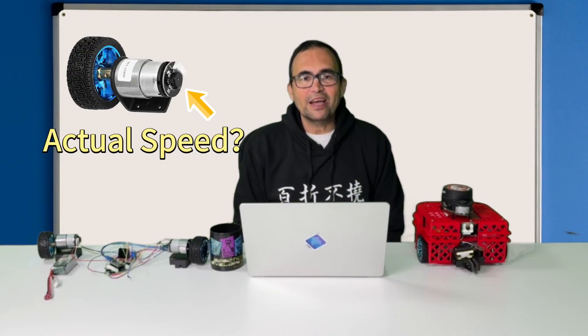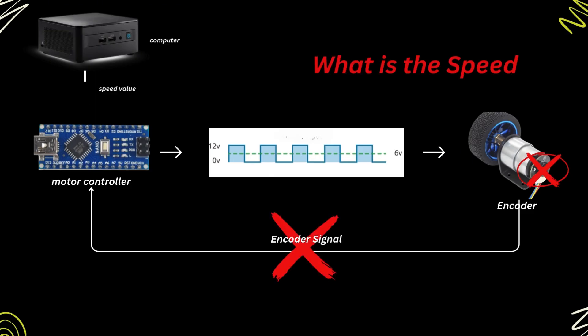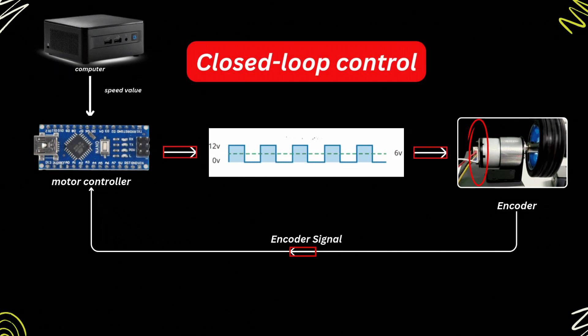However, that command was not using the encoders to check the actual speed of the motors. The problem is that without the encoder we cannot know if the wheels are actually moving at the requested speed. To really ensure that the motor moves at the desired speed we must use the encoders in what is called a closed loop control.